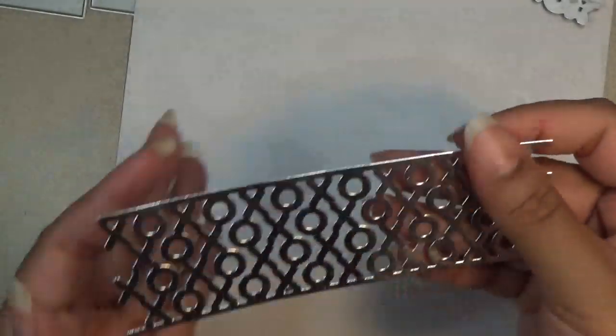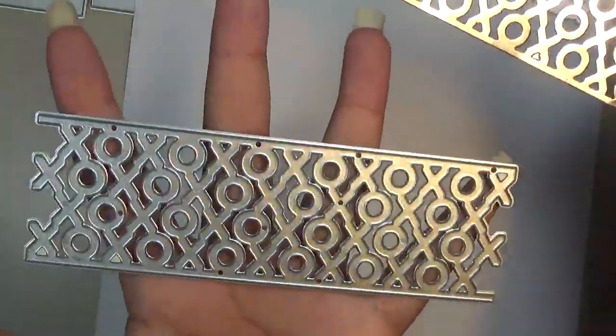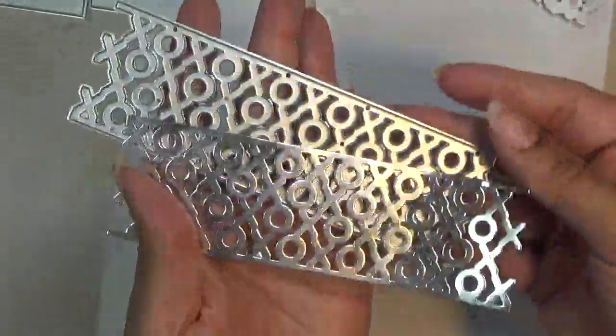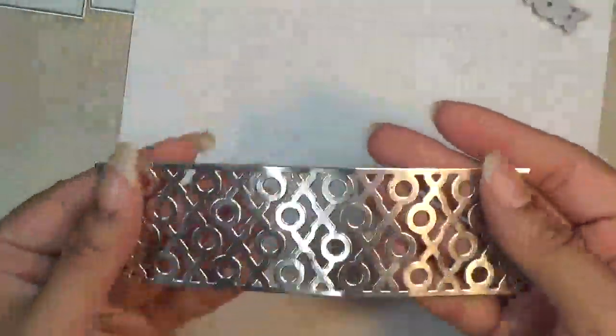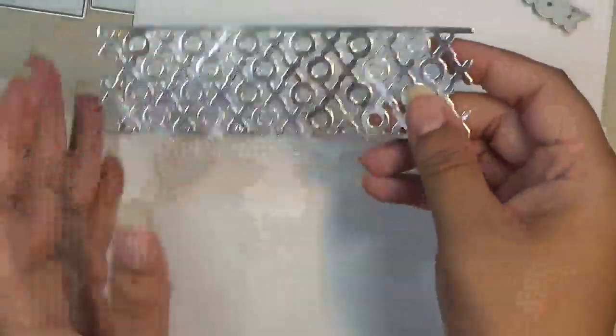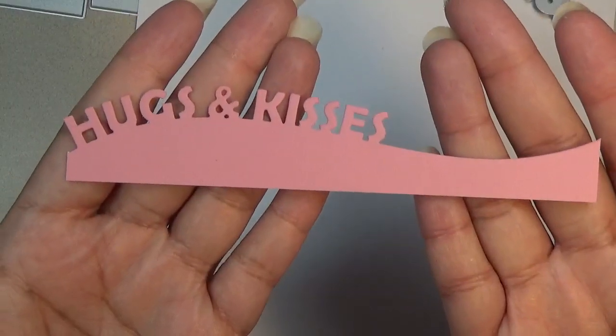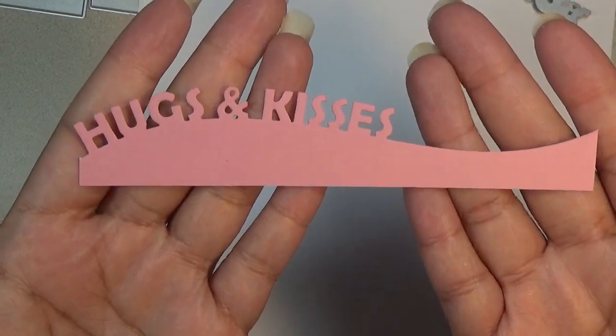Then we have the X's and O's border — it comes like this and I cut it out in silver. This one is 5½ inches wide. Then we have Hugs and Kisses spelled out, and this is 5½ inches wide. Here's the die for that one.